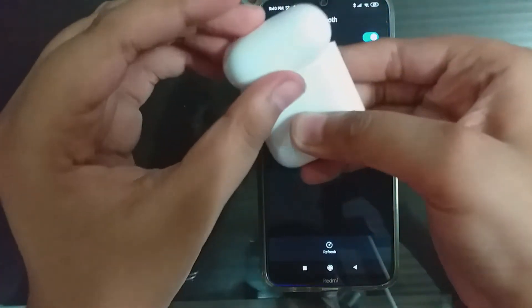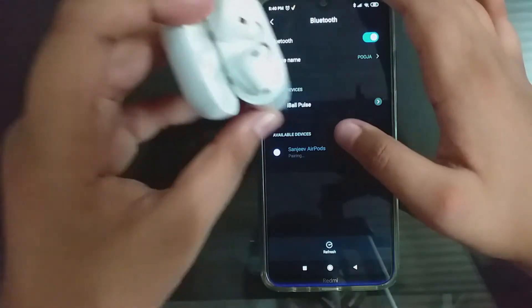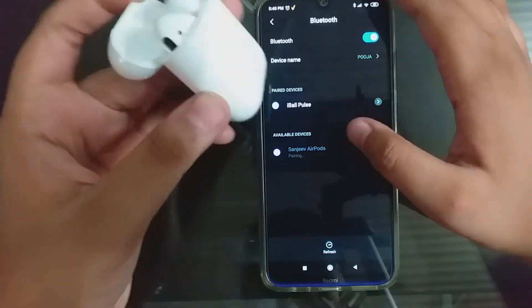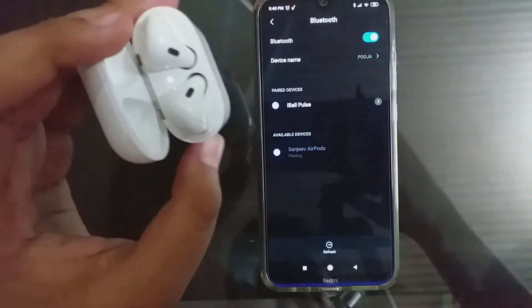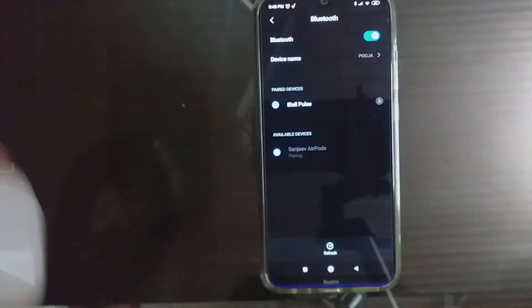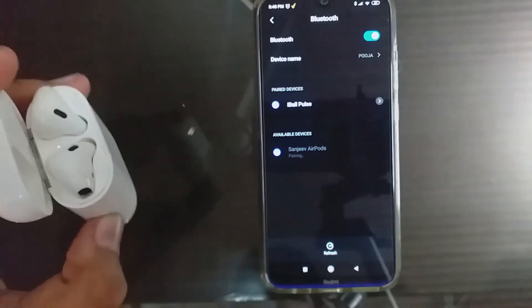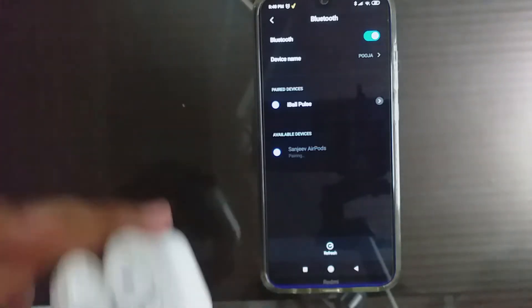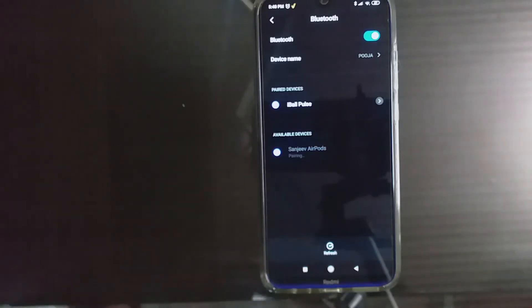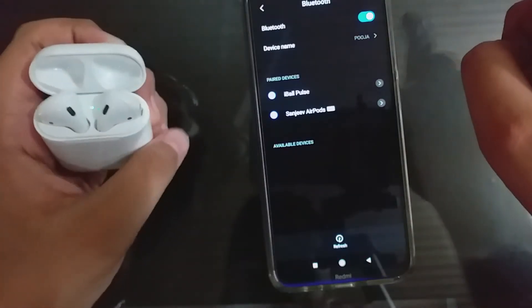You have to just long press this button and the white light will start flashing. Here you can see the AirPods case. It is connecting. To pair the AirPods with another device it might take some time, but you can just use your AirPods with your device by turning on Bluetooth and opening the lid — it will connect as soon as possible. The AirPods are now connected.